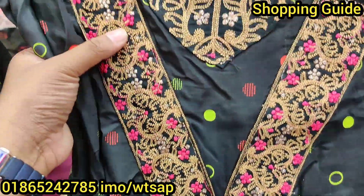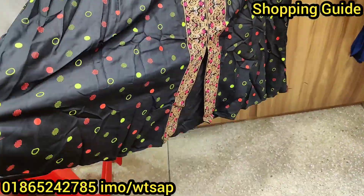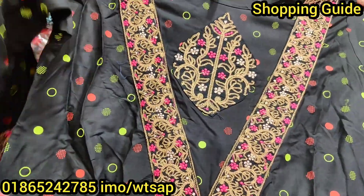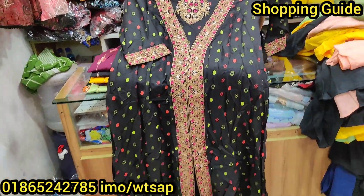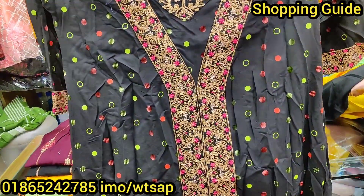Assalamualaikum, viewers, welcome back to my channel. We are now in a shopping area — Newman's Wall — where we have a beautiful one-piece collection. This is the best collection: a summer-friendly fabric with a nice design.